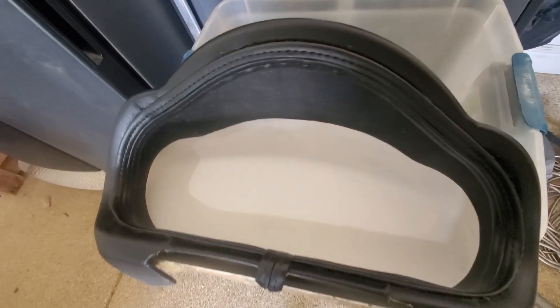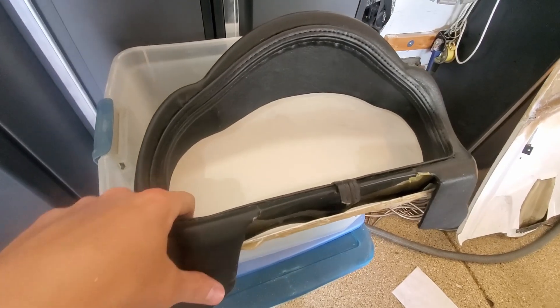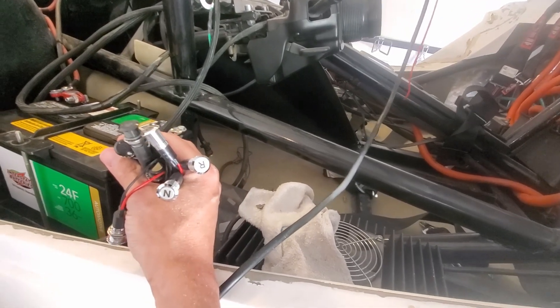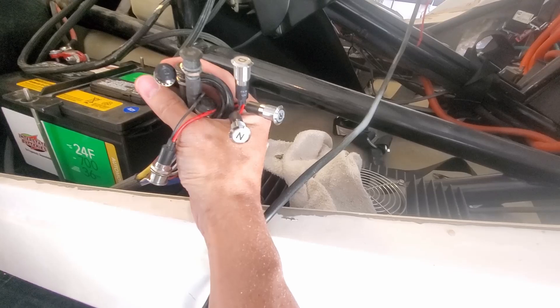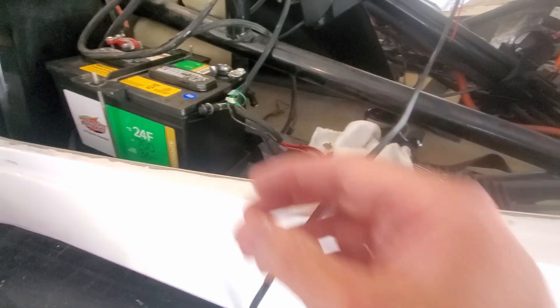I set the piece in place — looks pretty good. I probably should have thought about this before, but I'm going to get this black; probably should have used some black gel coat. So for the dash I've got neutral, drive, reverse, brights, turn signals, and a battery light — about eight indicators all together. I'm going to map out where I want things to be.